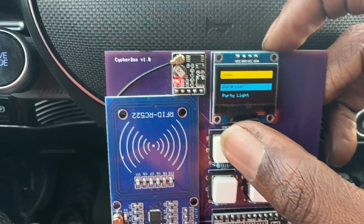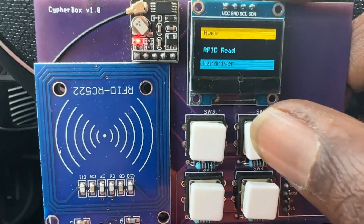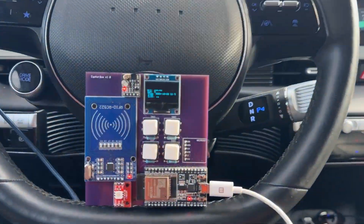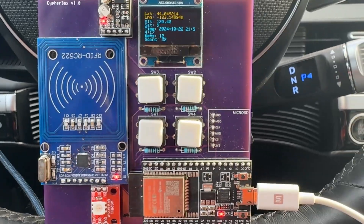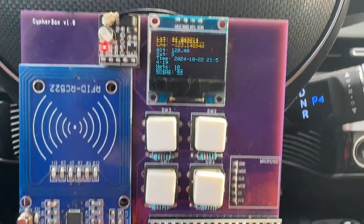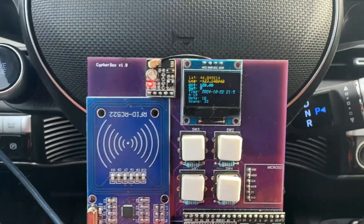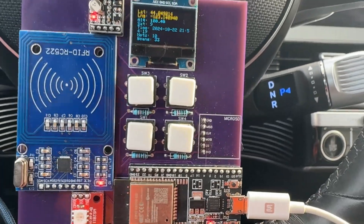We're just going to go over here and click on the war driver. Here's the war driver on the CipherBox 1.0. Pretty straightforward, and just a good way to collect a whole bunch of data with the micro SD that you can then analyze later. You can even use it for reconnaissance for other types of attacks.